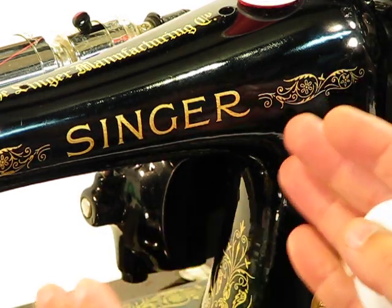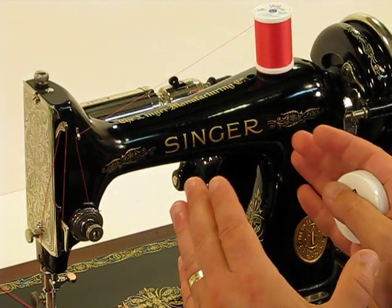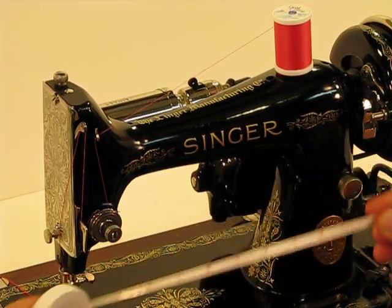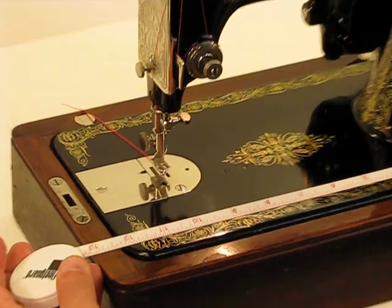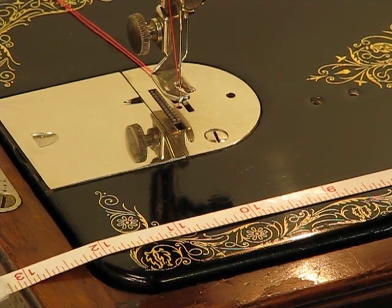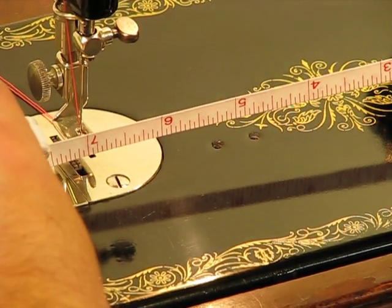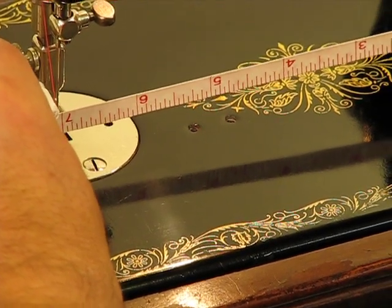This is not an opportunity to bash featherweights — I like featherweights a lot. But when I show you the advantage of this machine as far as the harp space and overall portability, I think you'll get the point. The overall length of this machine is 12 inches, just like the featherweight. But here's where the difference kicks in: the harp space is about an inch and a half longer. From the pillar to the needle, we're at almost 7 inches. The clearance on the featherweight is a little bit over 5 inches, so you're gaining almost 2 inches.